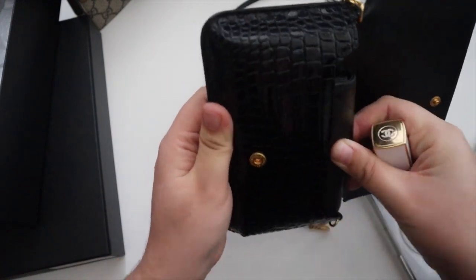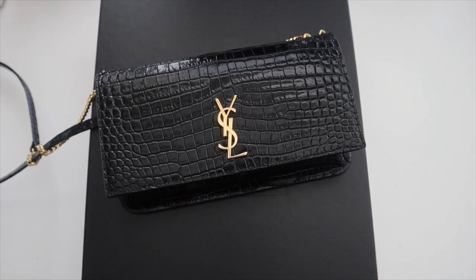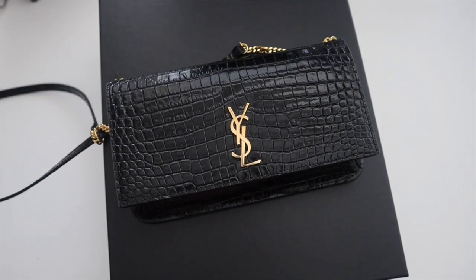That is the Saint Laurent Monogram Croc Embossed Leather Phone Holder. I'd love to hear y'all's thoughts — my first impressions are that I'm blown away. Other than that, that's going to be it for this video. If you have any questions please don't forget to let me know, and thank you guys so much for watching!